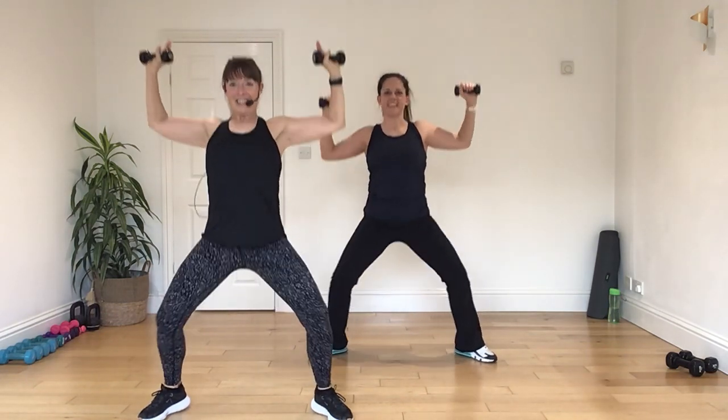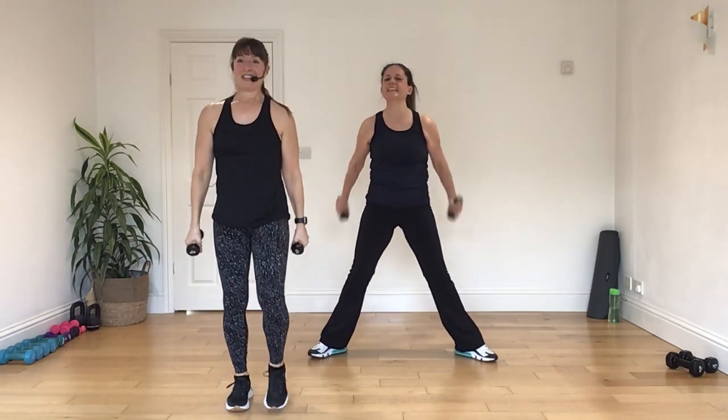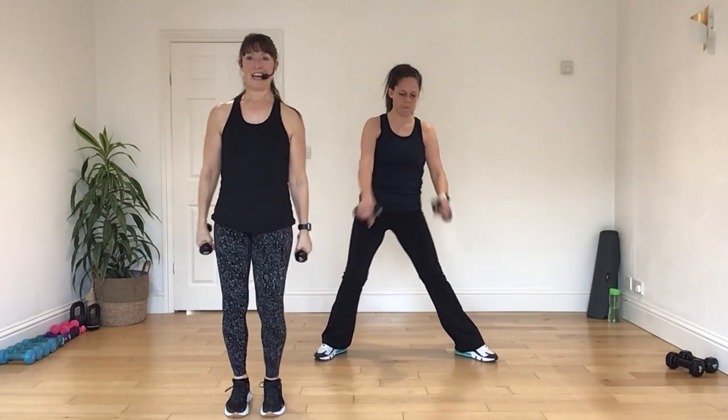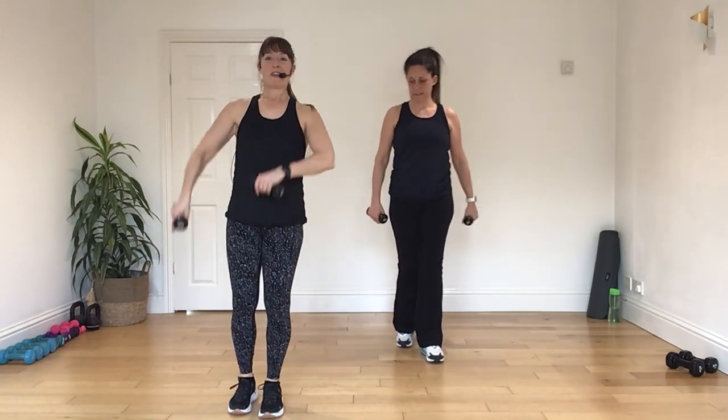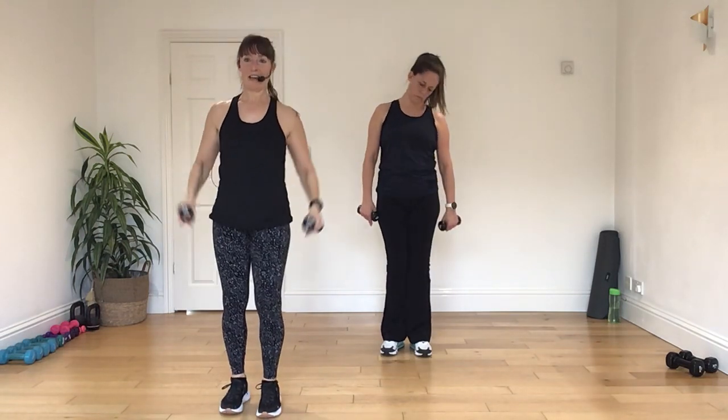Two more. And again. Up. And again. Up. All right. Two. You ready on the other leg. All right. So this time we go away. We lift that knee. All right. Now we go under the leg again. All right. Let's get going.